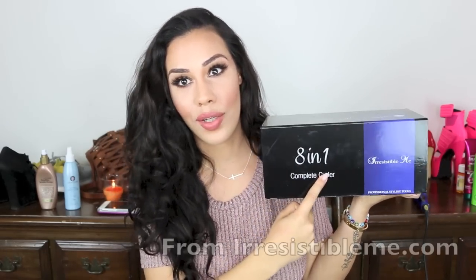Hi guys, welcome back, thank you for watching. Today I'm going to do a review slash demo tutorial on this hair look and on what I use to get this look. The product I'm reviewing — I mentioned it in my mid month's favorites video — is the Sapphire 8-in-1 curling iron.